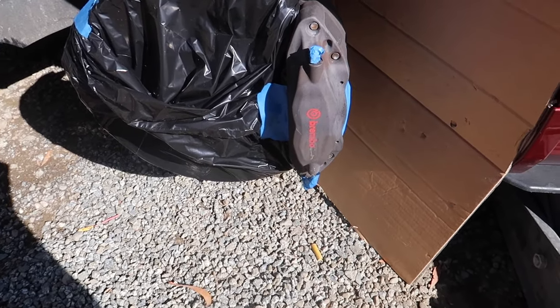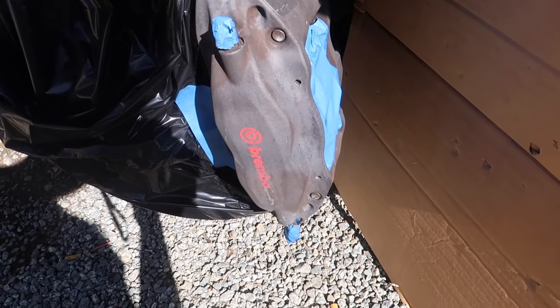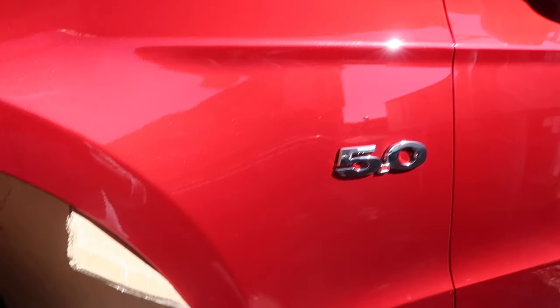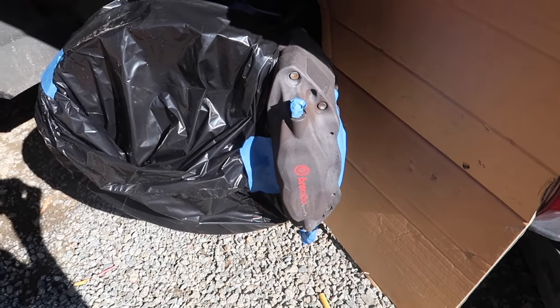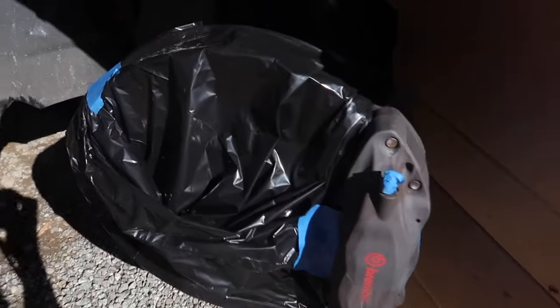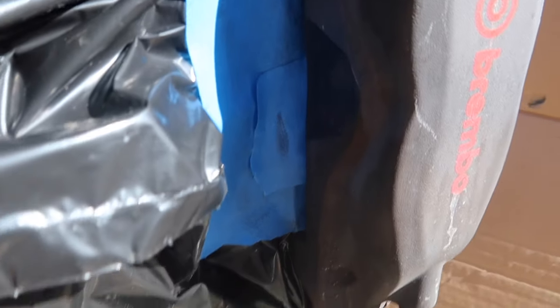What's up guys, Driver Mod Needed here. Today we're going to be painting my free calipers orange — that'll be a good contrast to the red on my car and silver wheels. You can see the orange paint, the rotors, the bleeder nipple, and the back of the brake calipers right there.